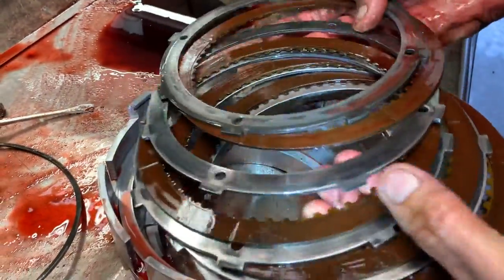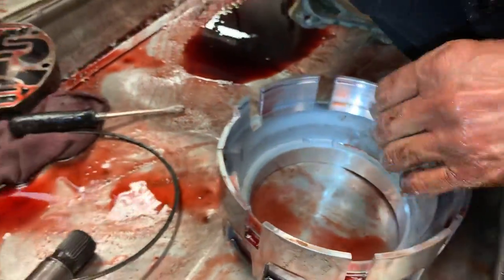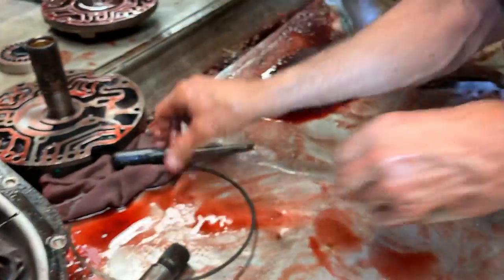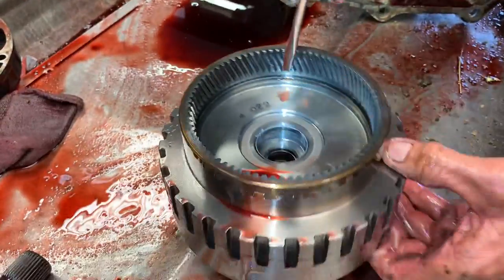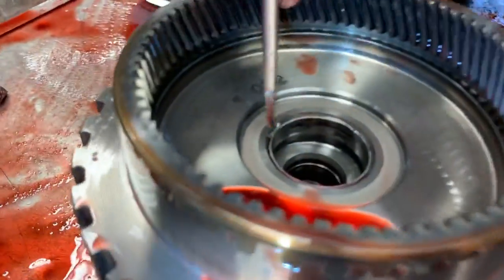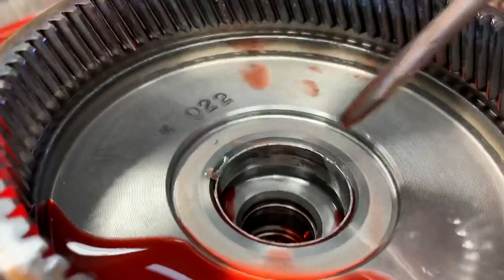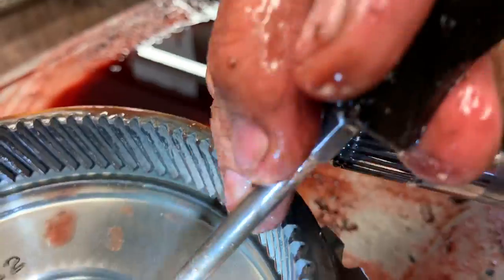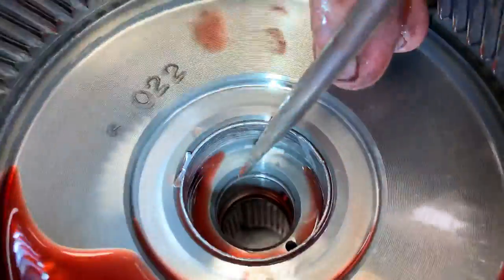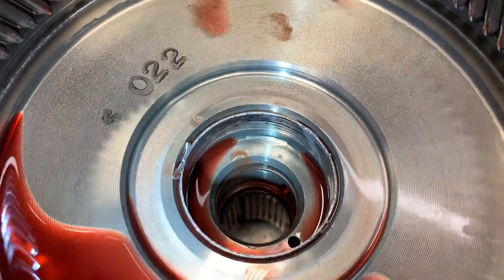The tranny hasn't been apart — he said it was working fine; he just wants it freshened up for winter. The overdrive clutches have a lot of wear but they're not burned up — they look really good. We always get a lot of bushing wear here. You can see this bushing is already flaking off, and the shaft right here starts rubbing down in here — you can see where it started already ruining the drum down in there. That's a really common problem.